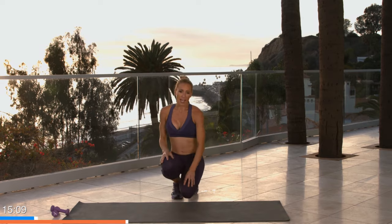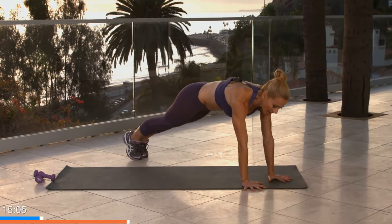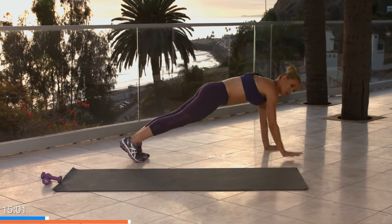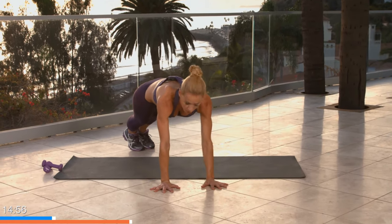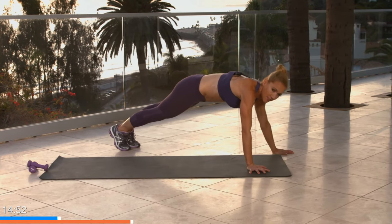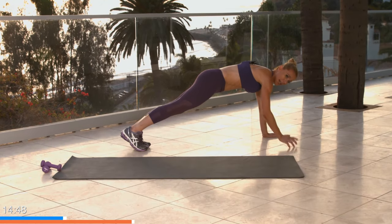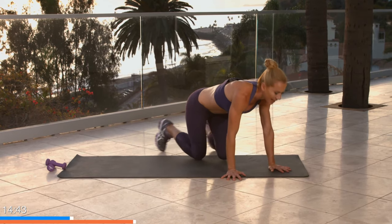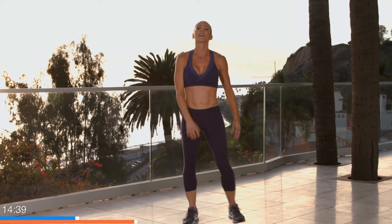Coming back to those plank walks — four, three, two, and one. Keep your feet in the same place. You want to move quick but make sure you're doing it right — shoulders away from your ears, don't let them crunch up, push away from the floor, feet stay together in the same place. If you need to hold your plank, you have four, three, two, one. Excellent — shake your arms out, we're working those!